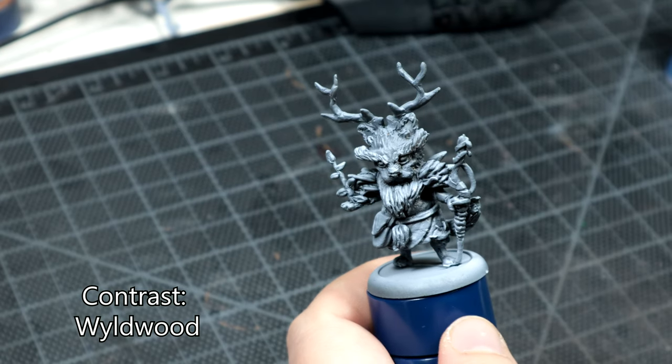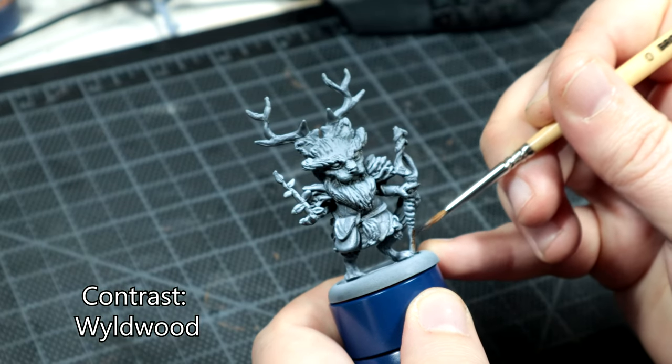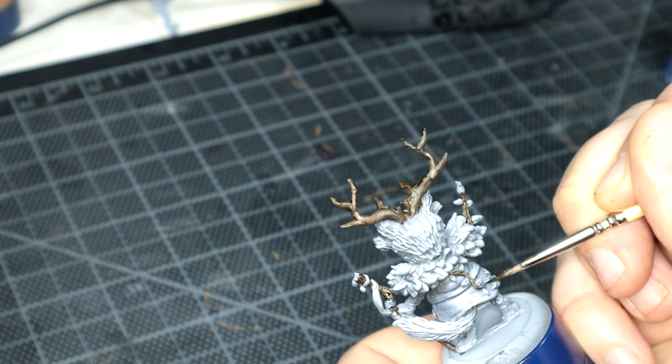I used Citadel's Contrast Wildwood for the wooden staff, the little plant in his hand and his antlers, because I like it, and there was a little vine going down his back which I did brown as well.